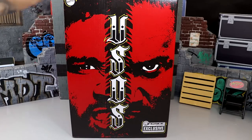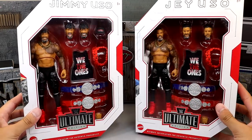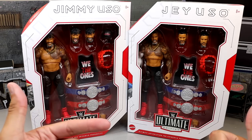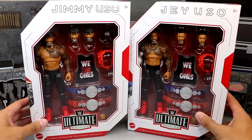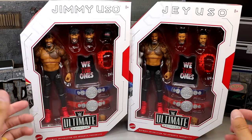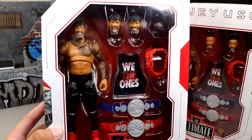With all these things being said, let's take the boxes that are going to be in this box out of this box and get into the other boxes. Here are the figures out of the shipper box — it does come in a brown shipper box when you get it from Ringside Collectibles. They have their individual Ultimate Edition cases, which is freaking beautiful. Jimmy Uso, Jey Uso — we know about the head sculpt dilemma and all that stuff. Tons of accessories in these guys.